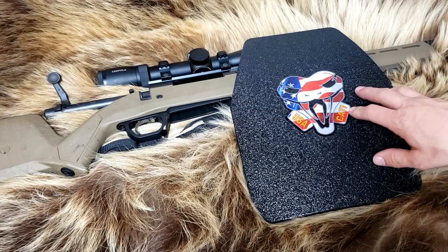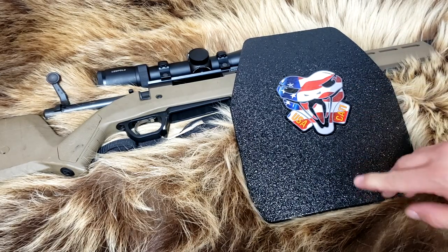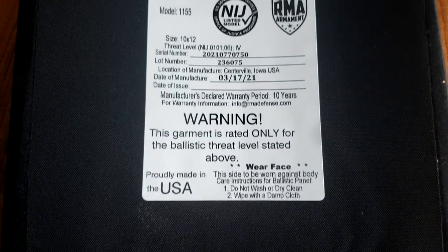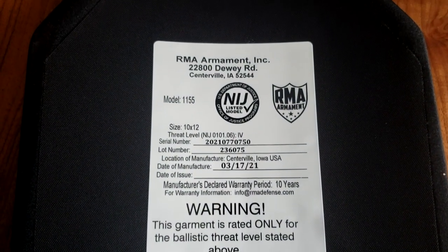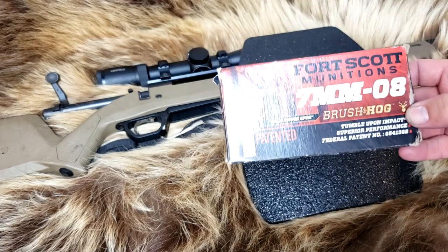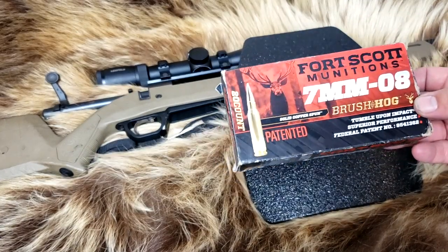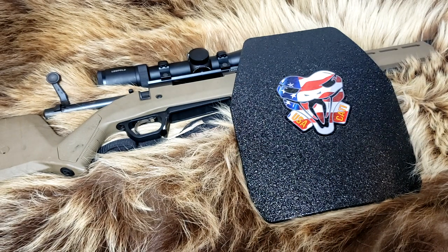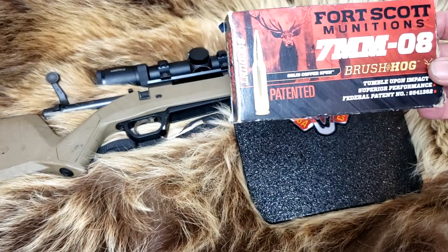This is a level 3+. You've seen my video where I literally just rocked this thing to pieces. We also have a level 4 in the ceramic armor. I found some 7mm-08 Fort Scott 2E ammo, and I was inspired by the .243 video that Buffman Range did. Make sure you go check out his video — he did a really great video on that.